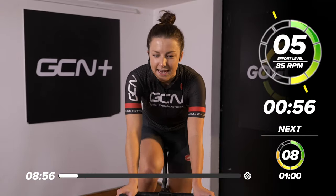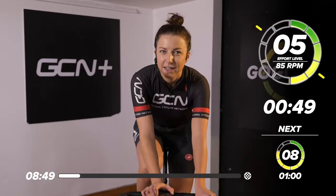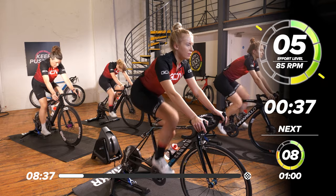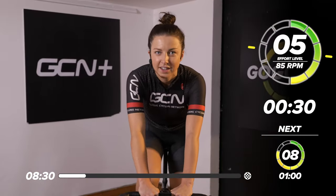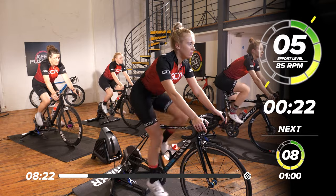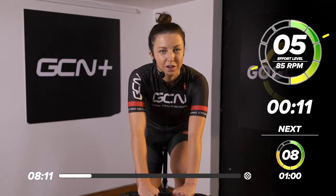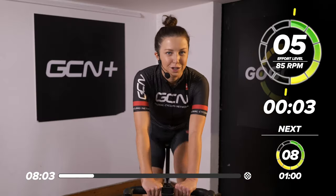Let's ramp it up now to five out of 10. We want to bring that RPM up a little bit to around 85, spinning those legs a little bit faster. Just feel your heart rate come up now. Still only five out of 10, 30 more seconds here. We've got quite a nice little session today — one of my favorite sessions. We're going to start off with a 10-second sprint, 10-second rest, 20-second sprint, 20-second rest, and so on, all the way up to one minute. We're definitely making the most of the 10 minutes we've got today. Make sure you've got a towel, a fan, and a bottle of water to keep hydrated throughout the session.